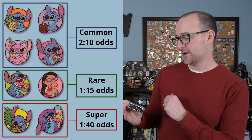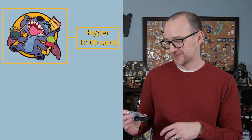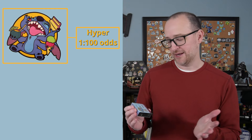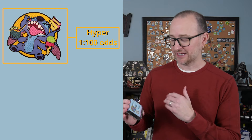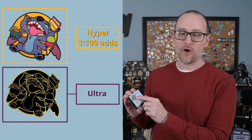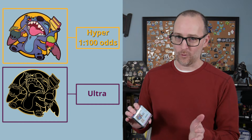On the back of the box is the hyper pin — Stitch with a drink, a piece of cake, and an ice cream cone. The ultra pin you can redeem later if you collect all the others is the same design as the hyper except it's all black and gold. So those are the nine pins we can unbox — let's open them up and see what we get.